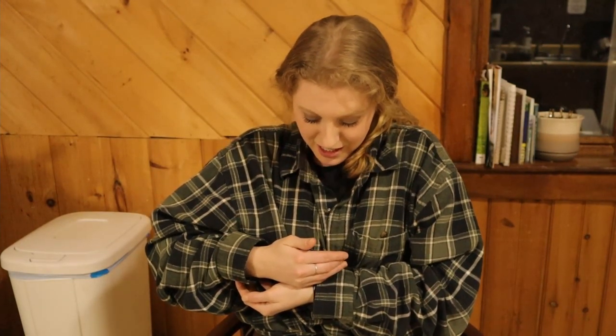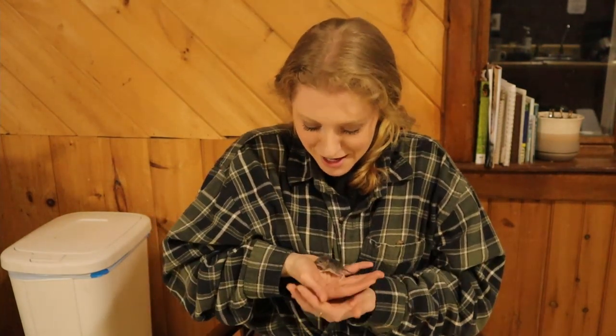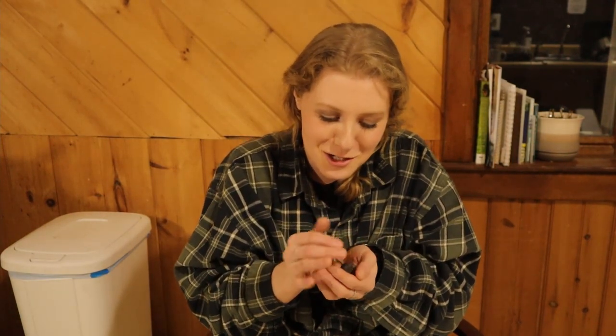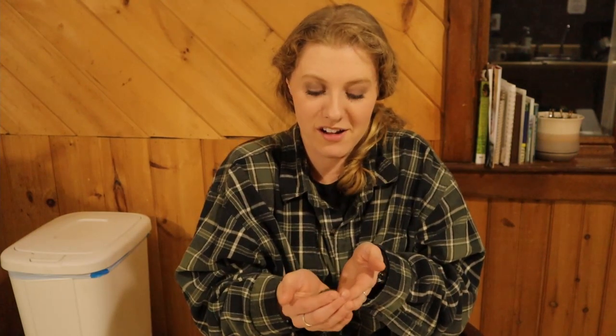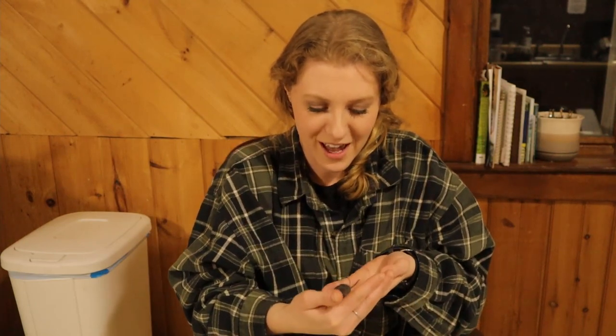Starting a baby mouse daycare really wasn't on my list of things to do. But I couldn't just kill it — I don't want mice in the house, but it's a baby and he doesn't have a mama. I'm a sucker, I know.